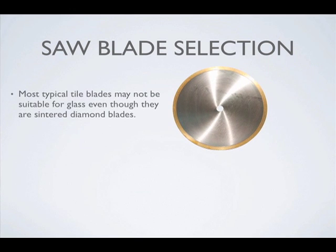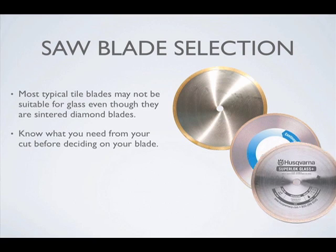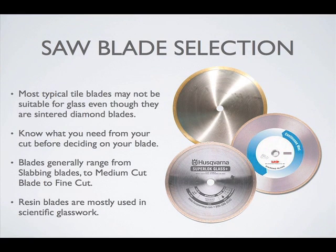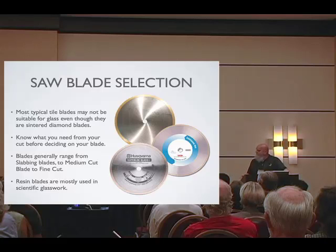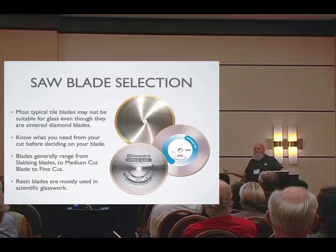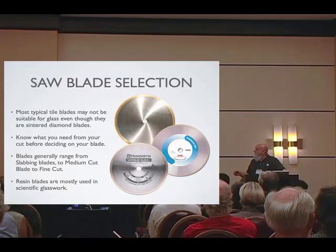There are different ways of making saw blades. Most of it is sintered — sintered is where the diamond is encapsulated in metal, much like gravel in concrete. So as the metal wears away, new diamonds are exposed. It is a very narrow grinder. The quality of the diamond, the grit of the diamond, the concentration of the diamond all makes a difference as to how it cuts.